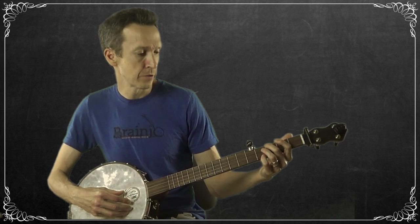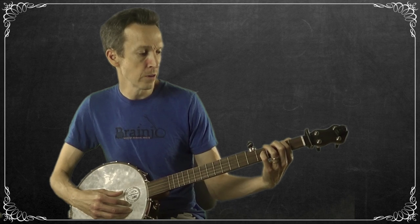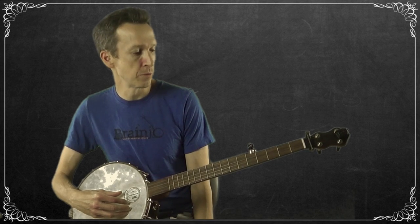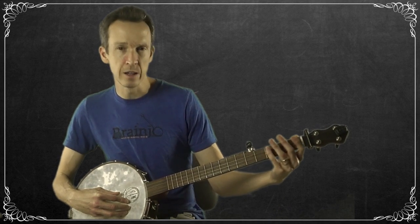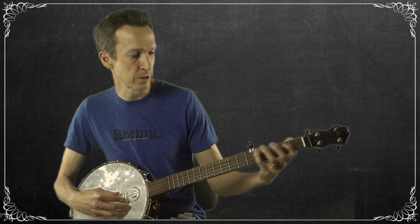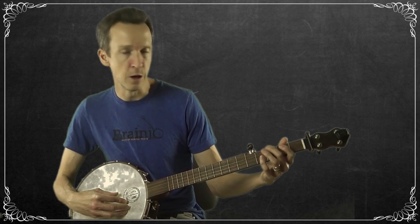Take some time to practice fretting the strings using your middle or index finger at different spots. Most of the time on the banjo — as with most stringed instruments — the saying goes 'the money's in the first five frets.' Most of your time will be spent in that part of the fretboard, where the banjo really shines and your fingers will be most comfortable changing notes.